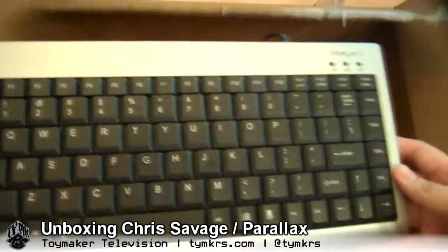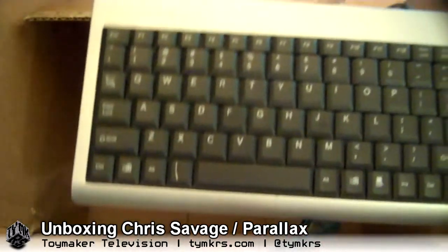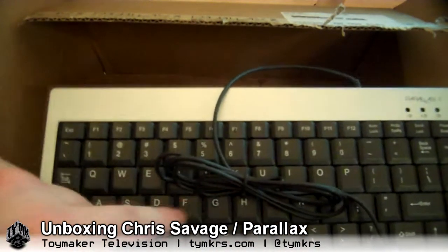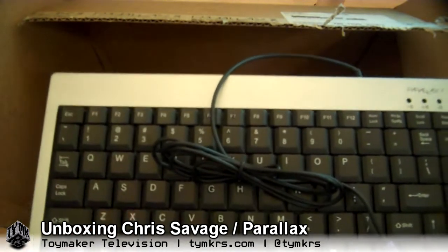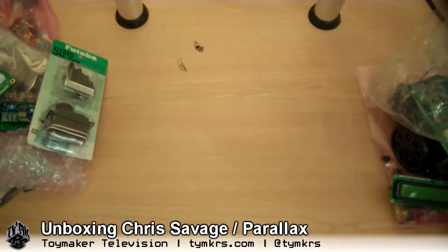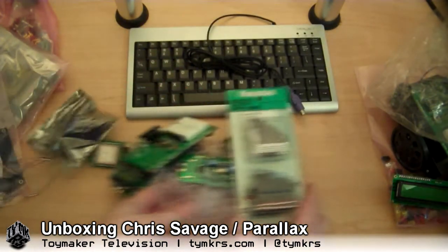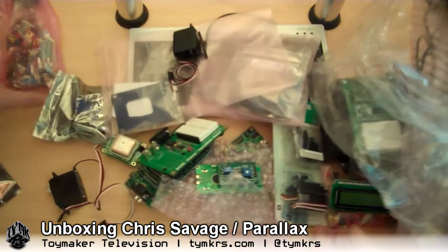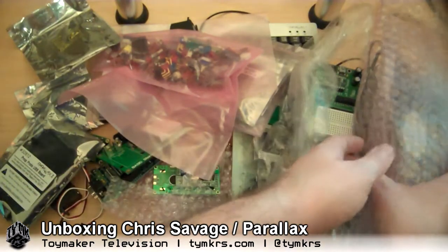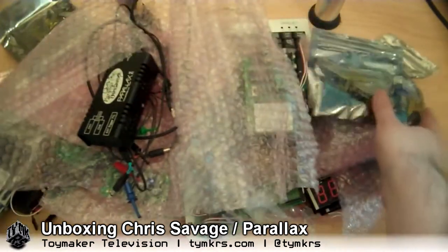Since I'm the ham radio person in the family, today we're talking about building a propeller-based modem for doing digital modes over ham in case of zombie apocalypse — mobile rigs with built-in text communication between nodes. We should get some hippie-style Volkswagen vans and just deck them out with Parallax stuff. Happy birthday from Parallax and from Chris Savage. Thanks, Chris!